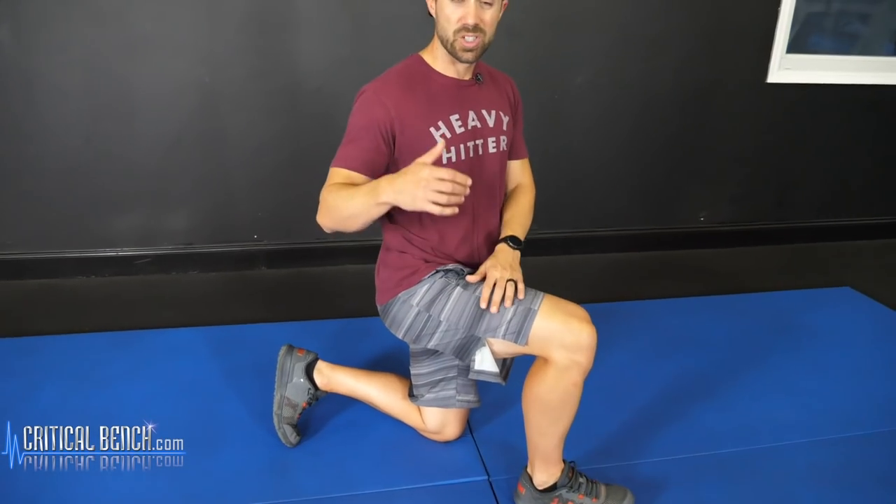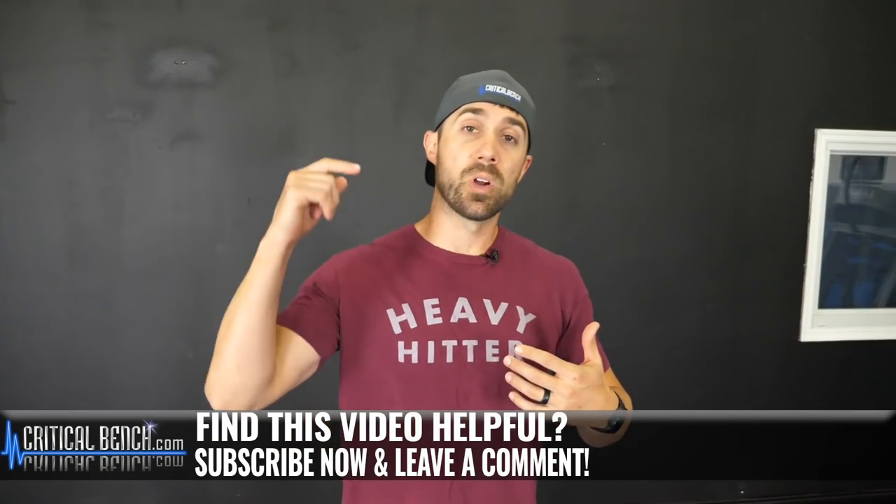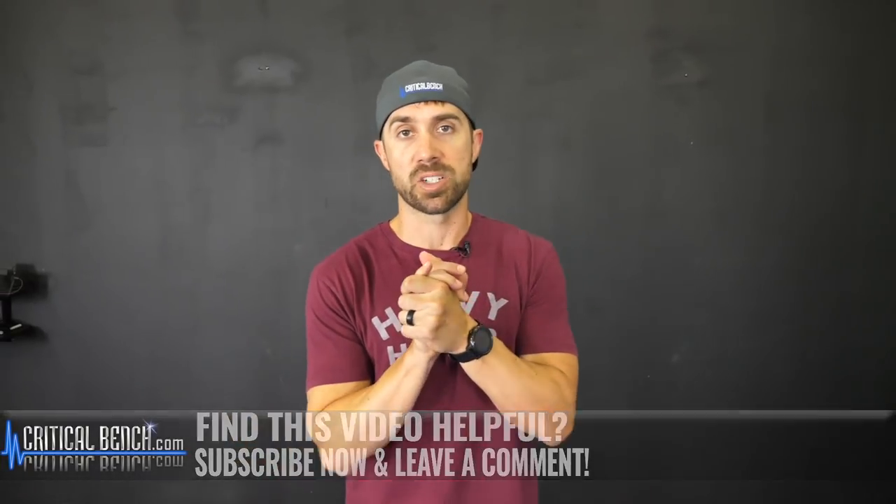A lot of people just go right to the glutes and expect good things to happen. You're going to get some development, but if you really want to hit 100% of your glutes, you have to unlock your hip flexors.